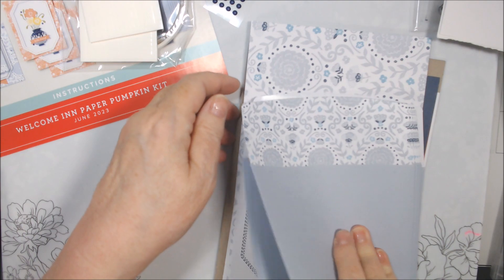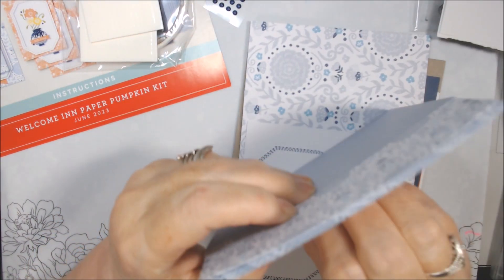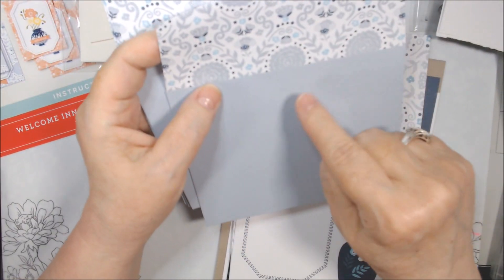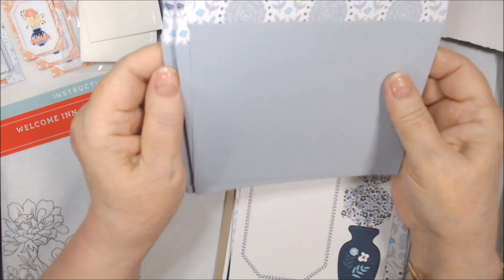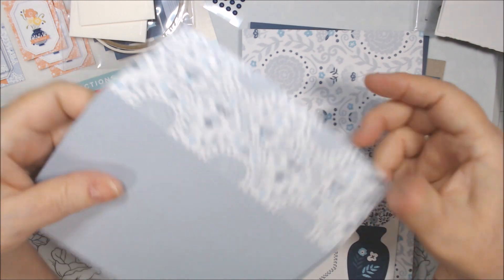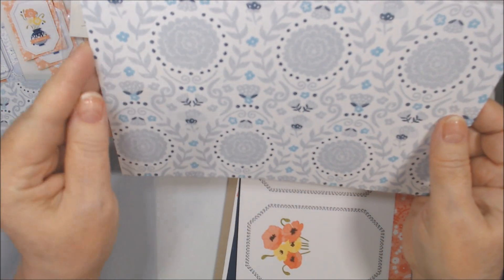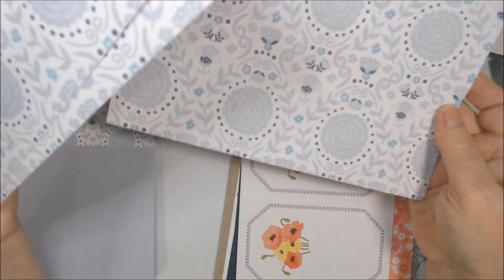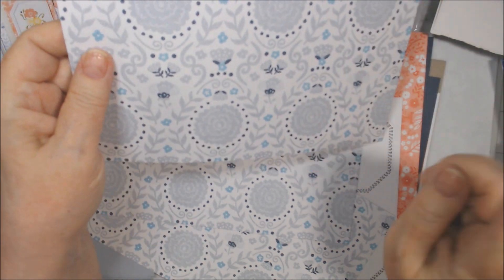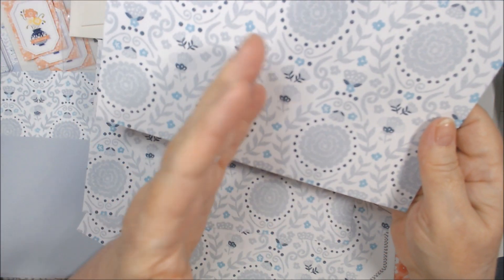Here we have envelopes — they all look to be the same, and they're white on the inside. So the only decorated parts are the flap and this piece here. Maybe we won't use them for paper this time, though we might cut one up because I think it coordinates with one of the designer papers. I'll probably leave the envelopes whole and cut some of these pieces in half or more and use cardstock.